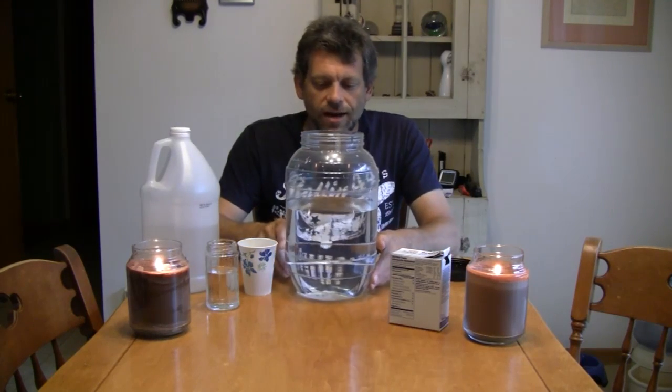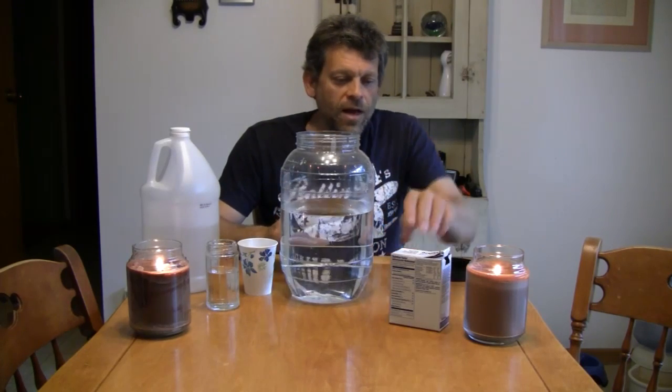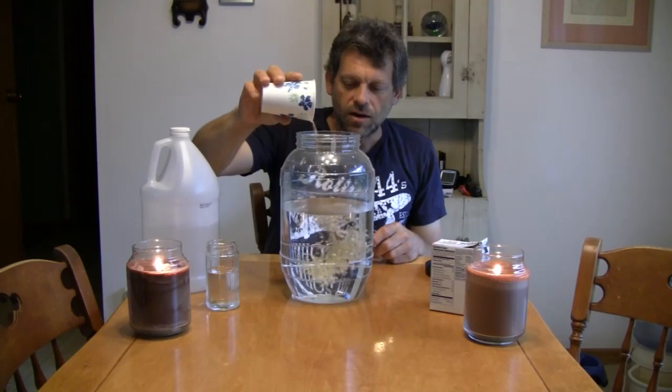What I've done is I've taken this large container and filled it maybe two-thirds full with water. I dissolved probably about a quarter cup of baking soda in the water. Now I'm going to take some rice and add it to the water. You can see the rice sinking to the bottom of the container.